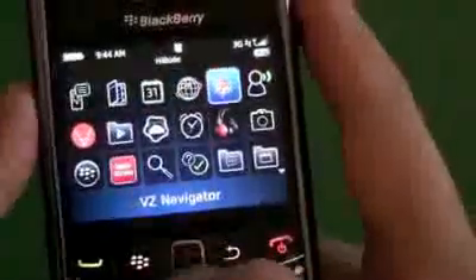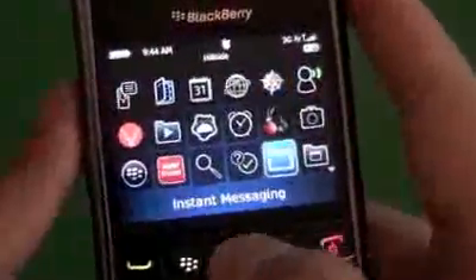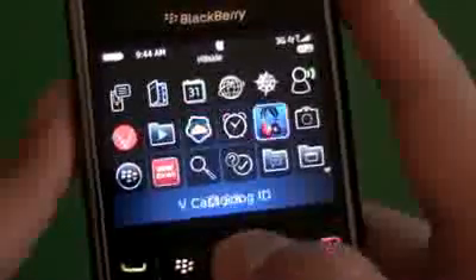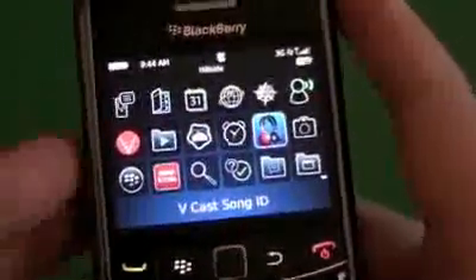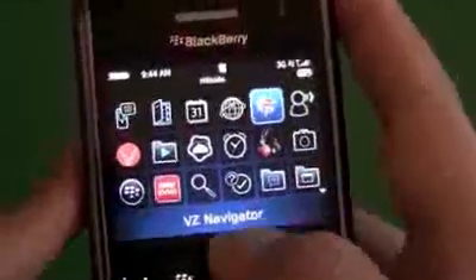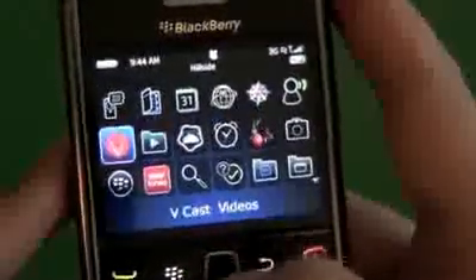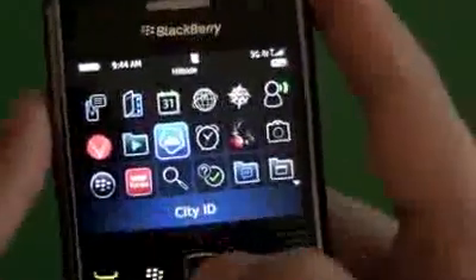As we move along, we have VZ Navigator. A lot of these icons you're going to see straight out of the box — with this device or any device — are just shortcuts to download the actual application. Whether it's Verizon, Sprint, T-Mobile, or whatever, they're going to push a bunch of application icons they want you to download. We see VZ Navigator, Vcast Song ID, Vcast Videos. If you click on any of these icons, it's going to jump you into the browser and bring you to an agreement page for the download, then ask you to download the application.